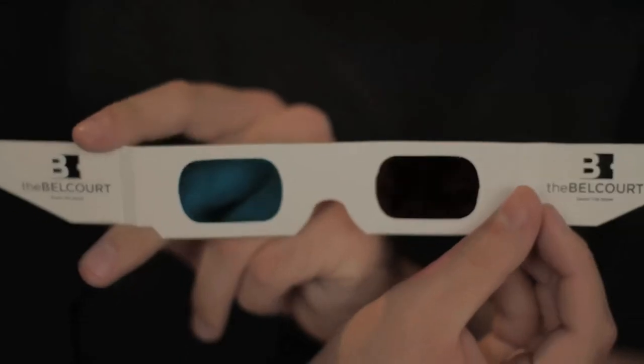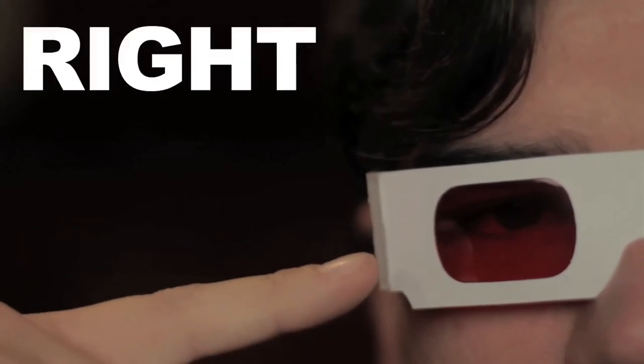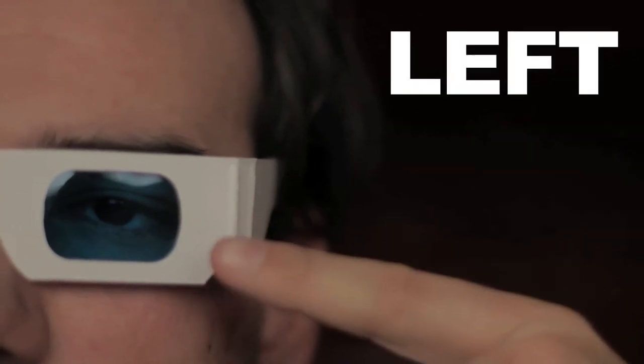Welcome one and all to the Bellcourt Theatre's 3D Halloween Spooktacular. Please put on your 3D glasses at this time. The logo should face towards you, ensuring that the red glass is over your right eye, and the blue glass is over your left.